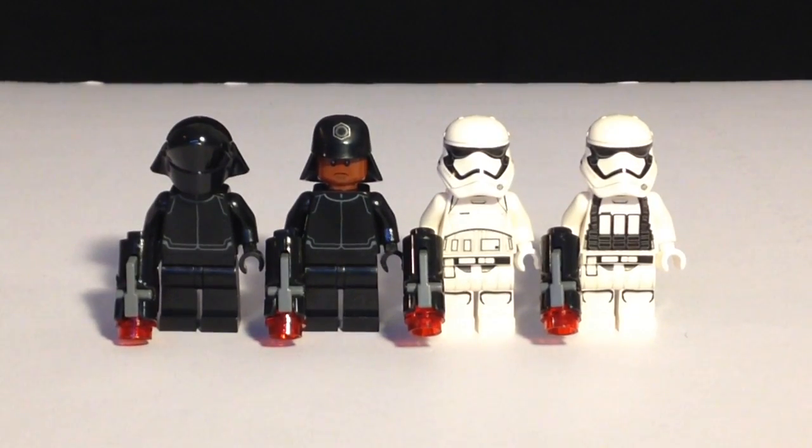Taking a closer look at the figures, you can see the printing job done on them. The first two in the black uniforms do not have an overly detailed printing, but the Stormtroopers do, and I find all the figures look nice together. I really like all the head gear on all of the figures, especially the Stormtroopers. This new helmet, especially in LEGO form, gives it a very nice, more finished and sleek look.